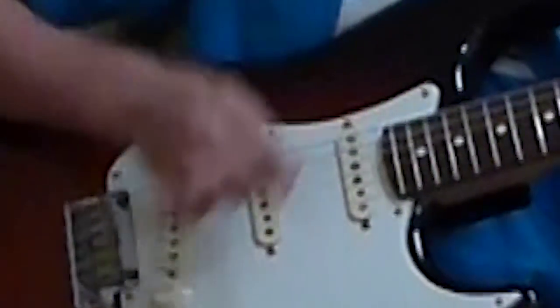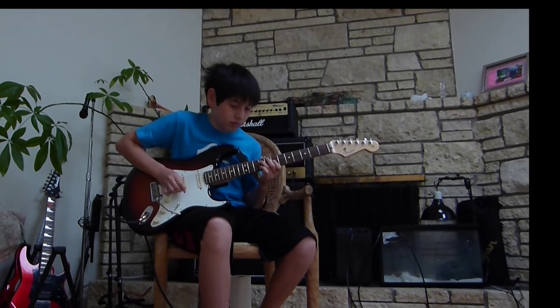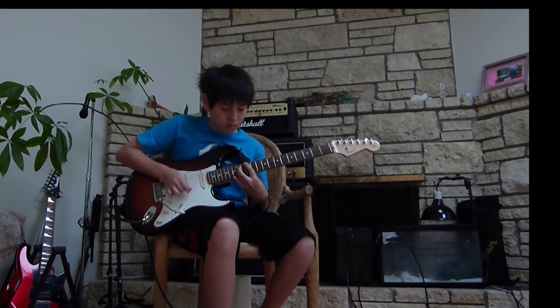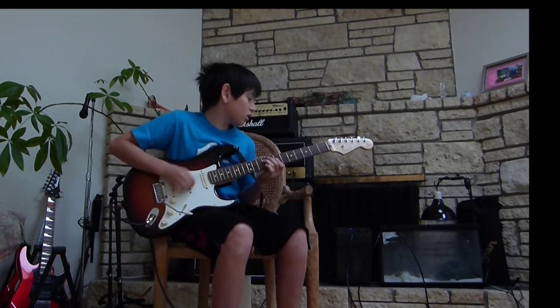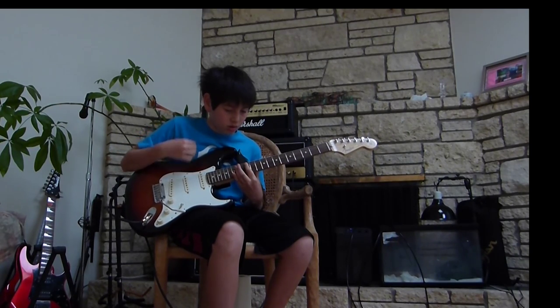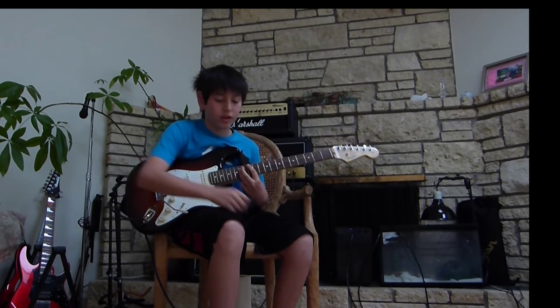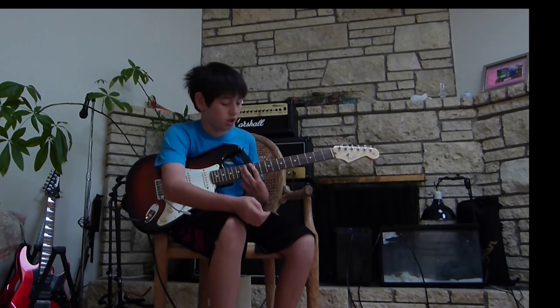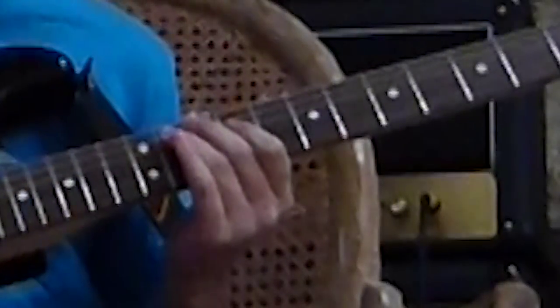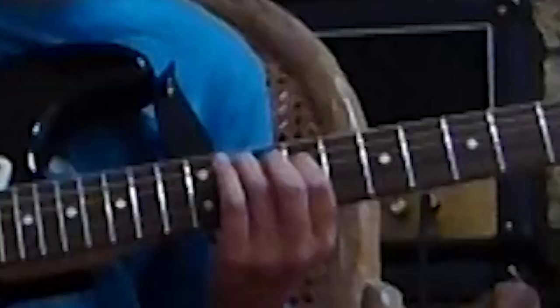And this is the strumming pattern, by the way, for everyone who asks me. So it goes like this. And then on the 5th one, right when you finish it, you go to this — which is just the open E, 11th on the A, and then 9th on the D.